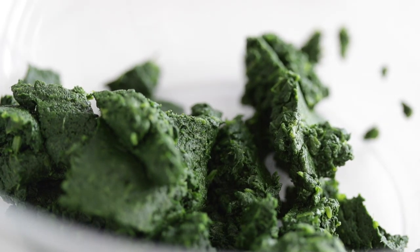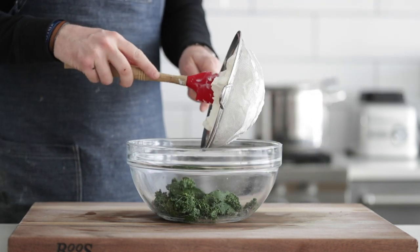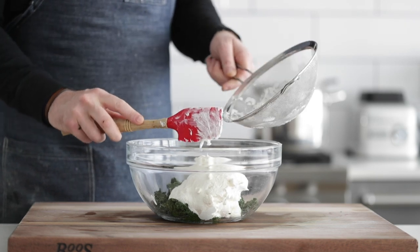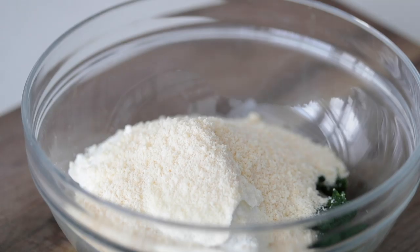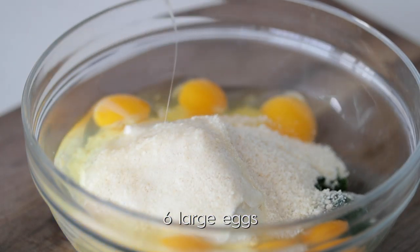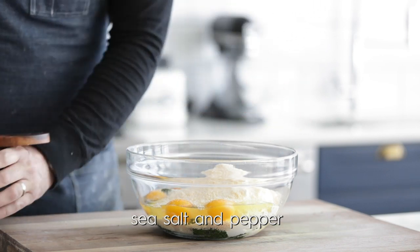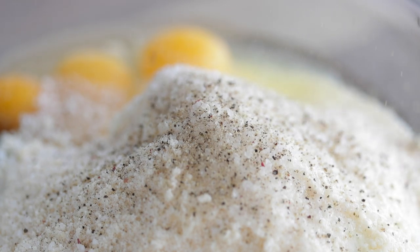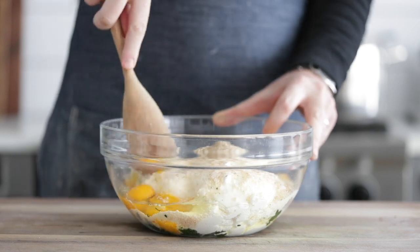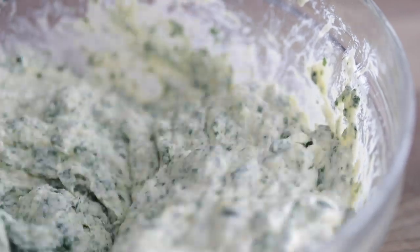Once the spinach is all cut up, add it to a very large bowl — this is gonna be the main bowl where we make our nudie dough. Grab that ricotta cheese that's been sitting for a few minutes and pour it right into the bowl. You can see some of the liquid that drained off — that is absolutely perfect. On top of the ricotta I've got some finely grated fresh Parmesan cheese and six large eggs, which are gonna help bring everything together. Then I'm going to generously season it with sea salt and fresh cracked black pepper.